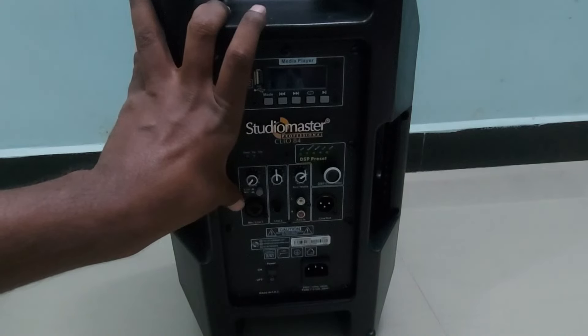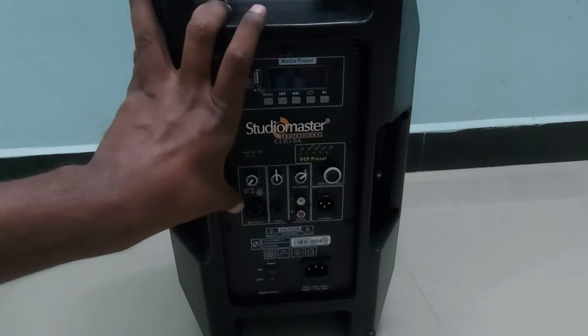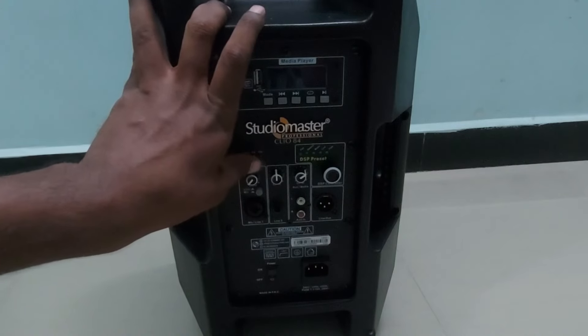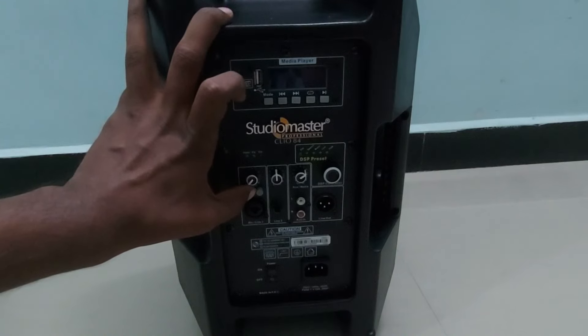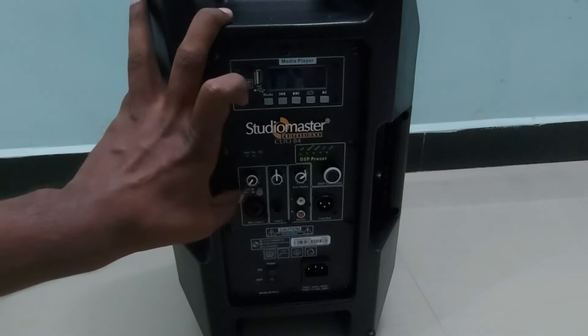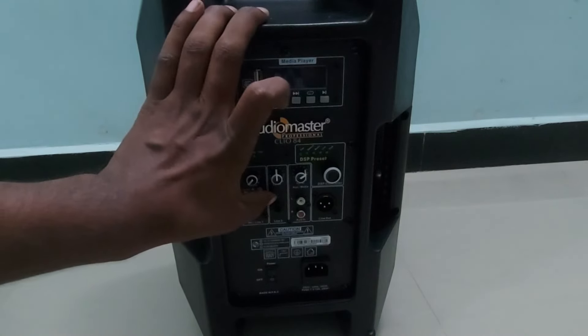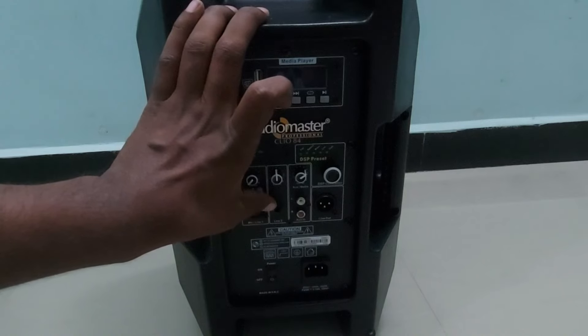If you want to use more than one microphone, you can buy the MMX 55 or any other mixer and input it directly to this speaker. The mic/line input is a combo jack — you can connect XLR, P38, or phono pin. There is a volume control for the mic or line input, and a switch to select between mic and line: switch pressed downward is for microphone, upward is for line.